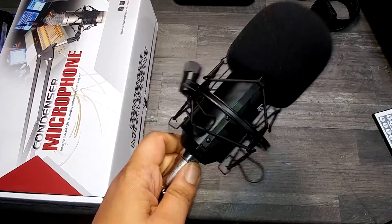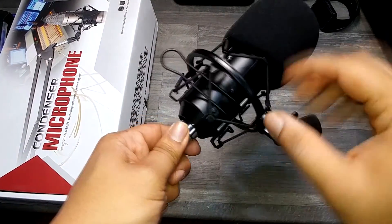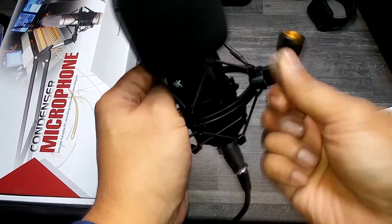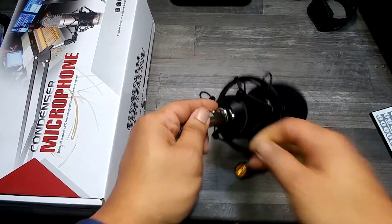So what are my final thoughts? There is nothing wrong with it. The build quality is superb. The metal shock mount was fantastic — it's adjustable as well. The XLR cable was good quality. If you don't own a phantom power supply, be sure to buy one.